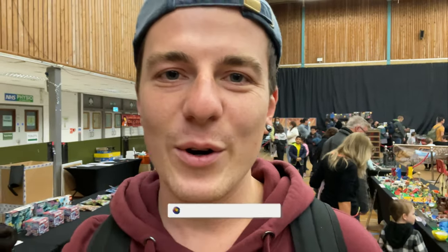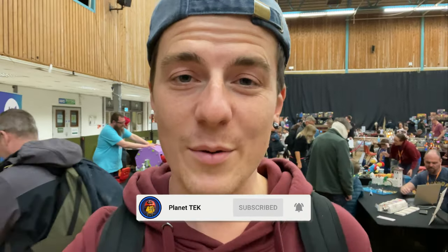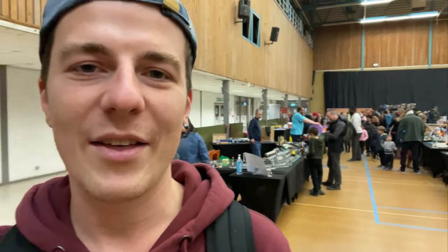That's going to do it for this video. If you've enjoyed it, please do give it a thumbs up and subscribe to the channel if you're new — that would be hugely appreciated. Go check out all the links in the description to all these awesome, very talented builders, because they're the ones creating all this wonderful stuff for us to enjoy. That's it for this video — see you in the next one, goodbye!